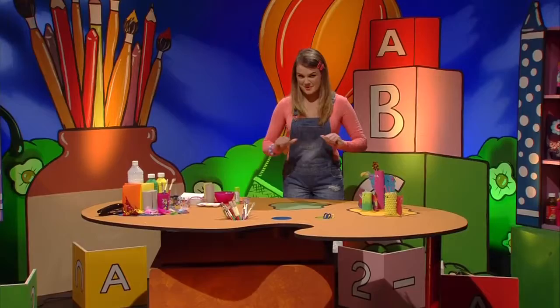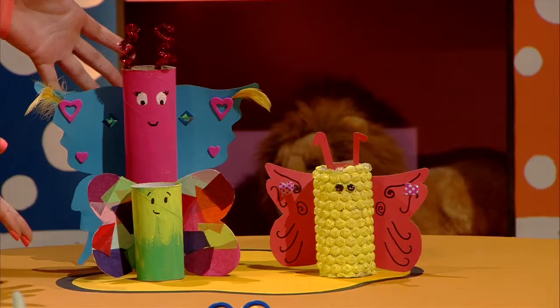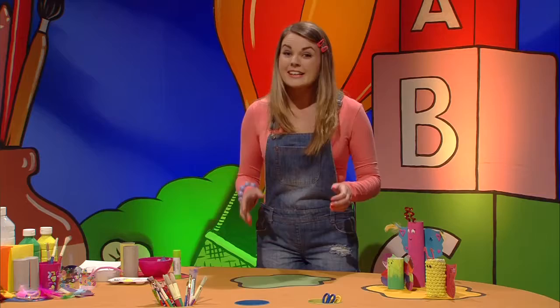Hello everyone, and welcome to the show. I'm so excited, and I'm so excited, so I'm going to be very excited.